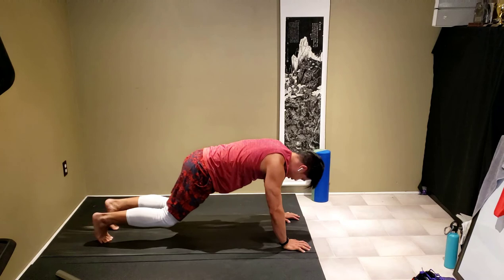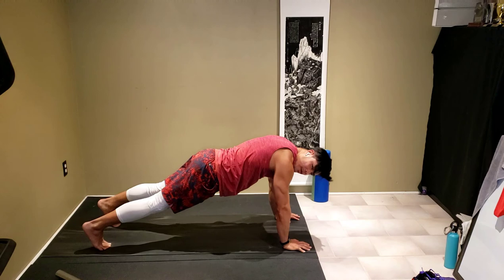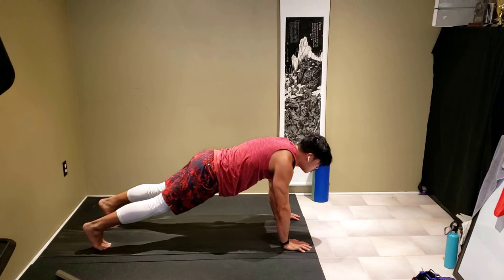Good, back into upright plank. Shoulders over palms, core tight. Head down into downward dog — relax. Control your breathing here, deep breaths in, slow exhale.